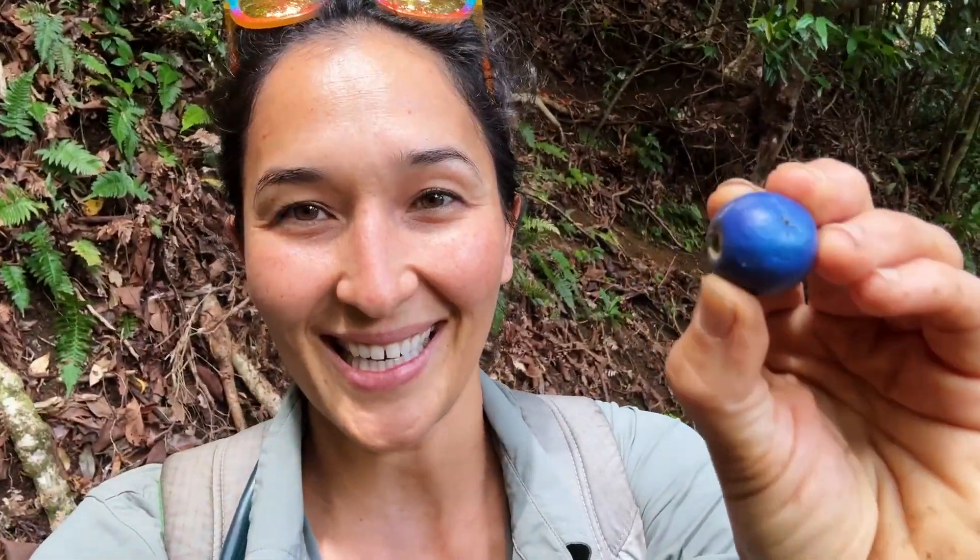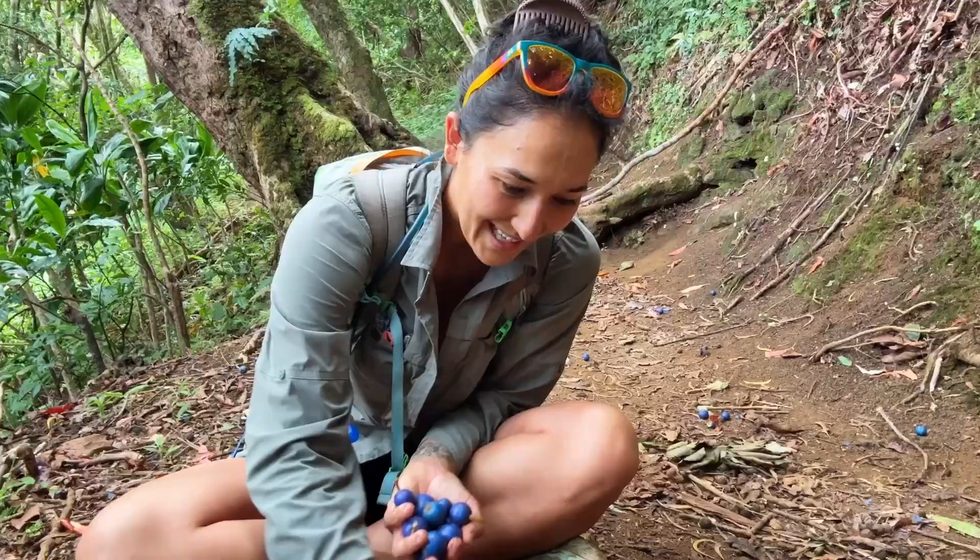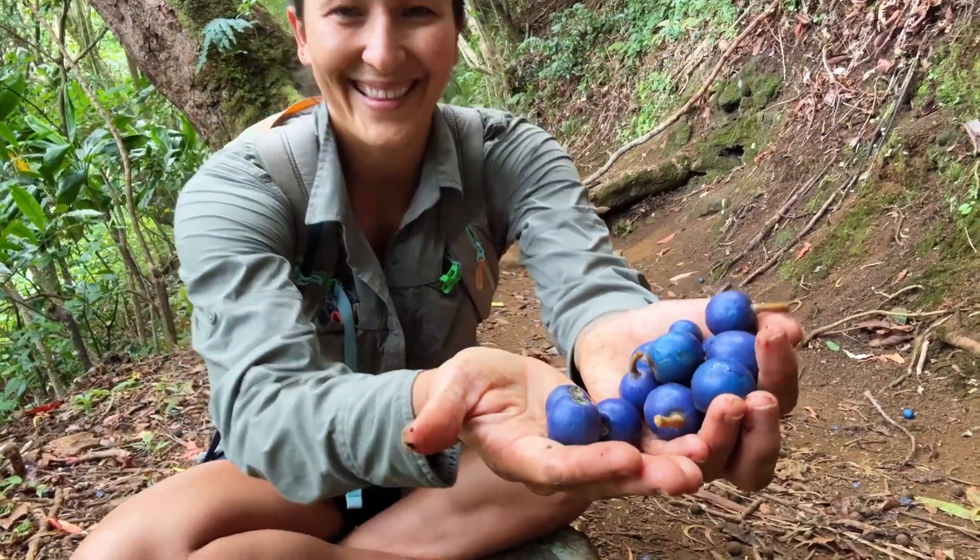I just came across this other plant I'm just starting to learn about, and I really want to find out if I can eat it. So let's give it a try with one caveat I'll explain in a second.